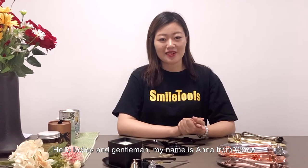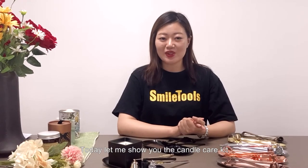Hello ladies and gentlemen, my name is Anna from China. Today, let me show you the candle care kit.